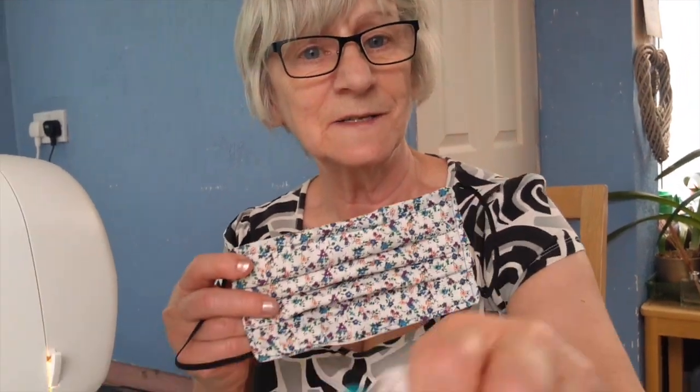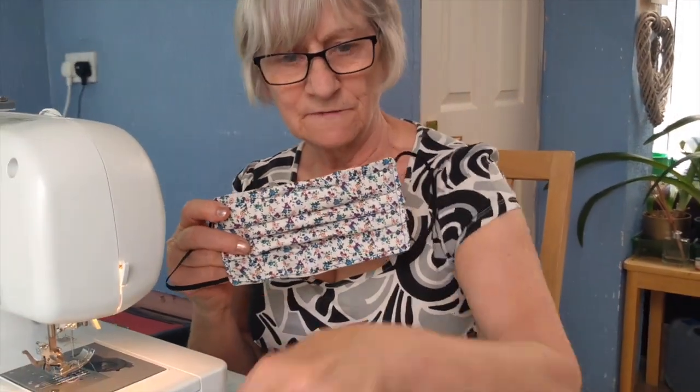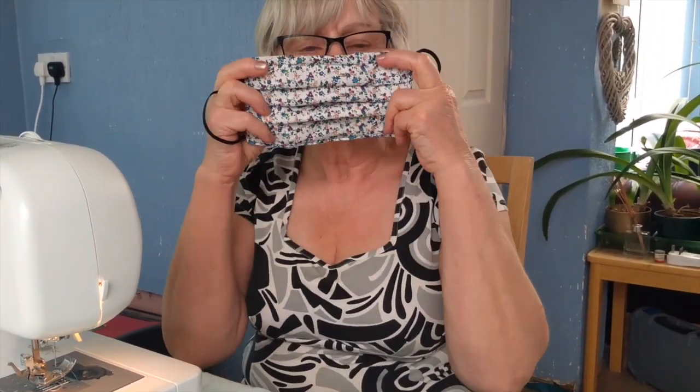Hi, I'm Gayna from Riverside Beads and Crafts and today I'm going to be showing you how to make some face masks. I have an assortment here of different colours. These are non-surgical face masks — they are just a face covering.